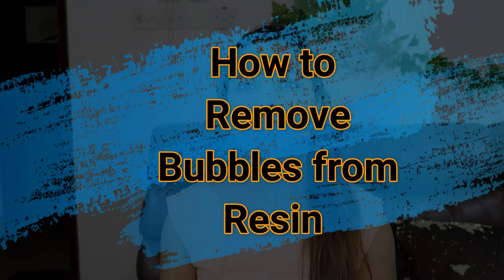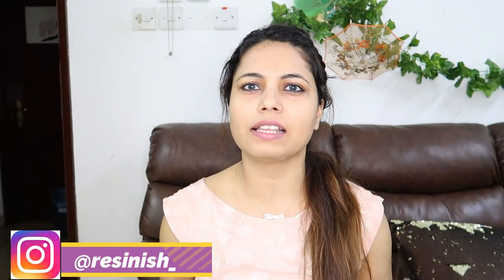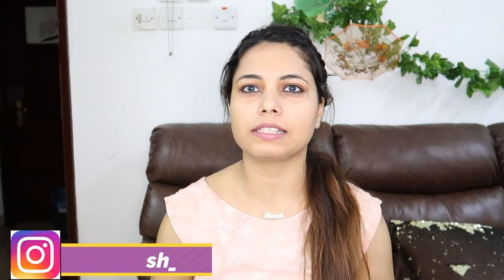Hi everyone, welcome back to my channel. My name is Shereen. In today's video I'll be telling you how to remove bubbles from resin. I know it's a very tedious task and many of us, especially beginners, are facing this issue. I've been getting DMs and comments asking about the same issue, so I've researched a lot and as per my experience, I've come up with a solution.